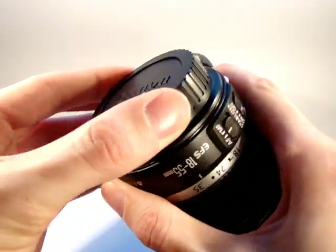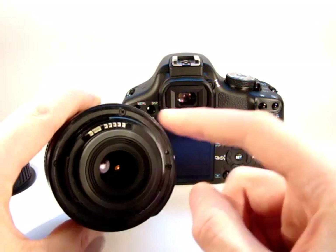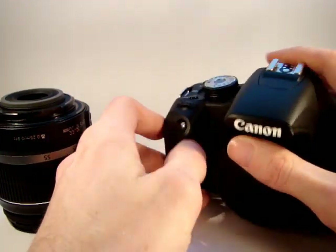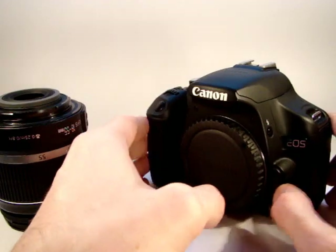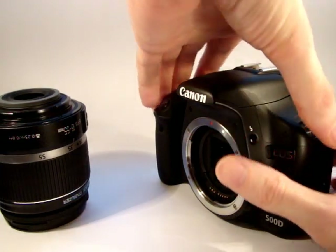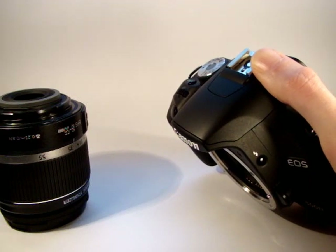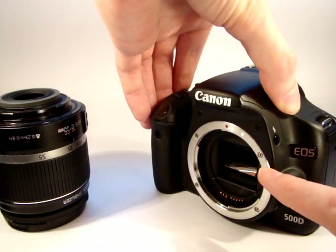I'll remove the lens rear cap, which just covers the rear elements of the lens. You can see the contacts there. We'll turn the camera around and fit it to the camera body. Make sure the camera is still off before you fit a lens, because you're making an electrical contact. It's generally recommended that when fitting the lens, you tilt the camera body down to prevent any dust from getting in. If it's on a tripod, you can point the tripod slightly down as you fit the lens as well.